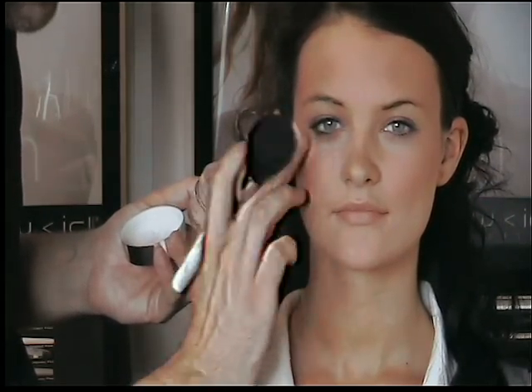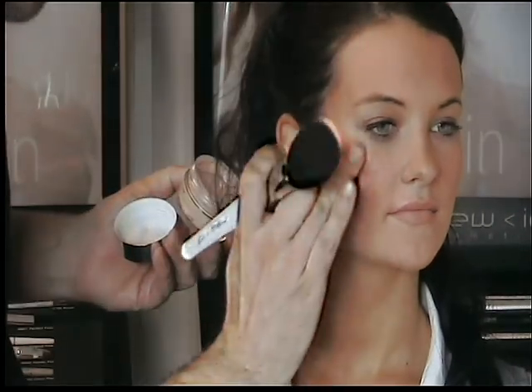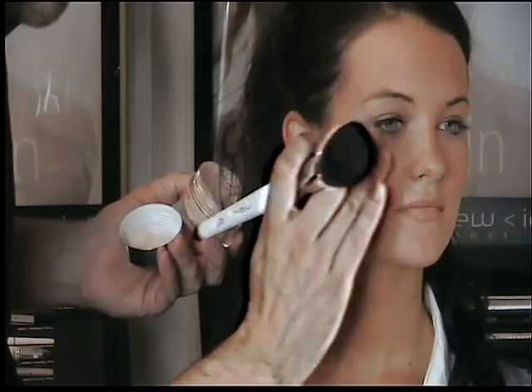By running it along the cheekbones and then a little bit just into the brow bone, you start to get really nice natural highlights picking up on the top of the cheek, which gives the skin a real glowing look and works really well with the bronzer.